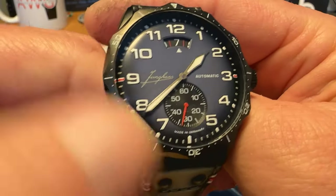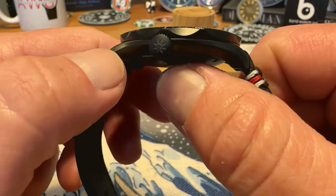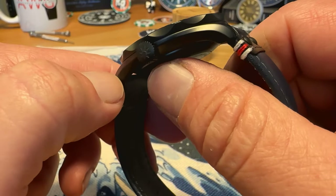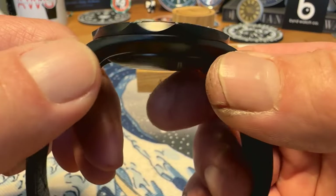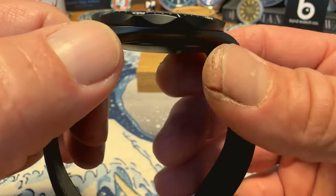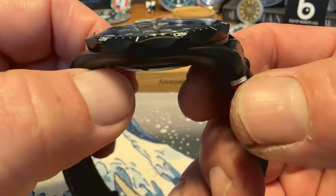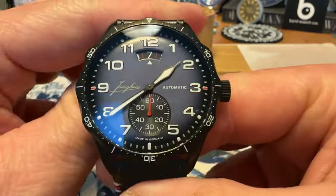It is a stainless steel watch that is DLC coated — this is diamond light coating, and it is all done in DLC, very nicely done. Looks really good, no issues with the coating whatsoever on this one. Being that it is a DLC coated watch, it is not going to scratch — you're going to have a tough time doing anything to this watch, it's going to hold up for years and years and look brand new.